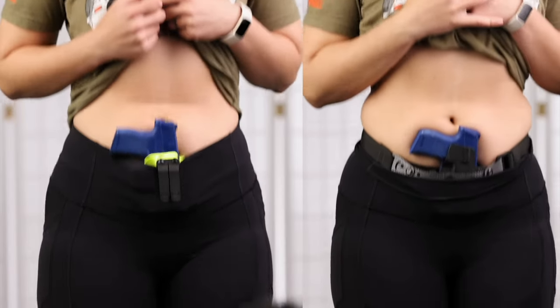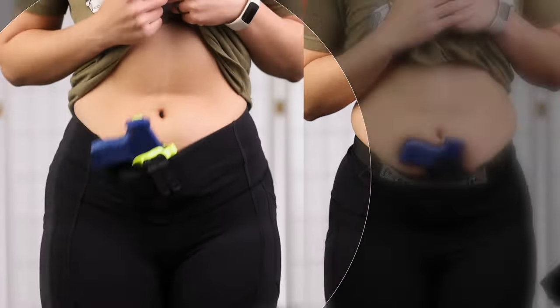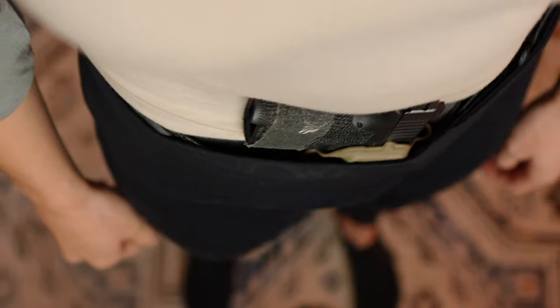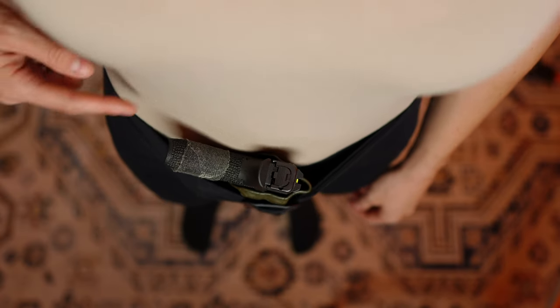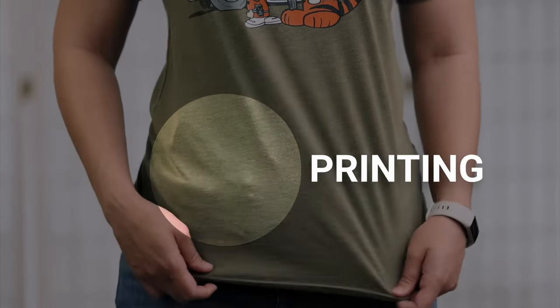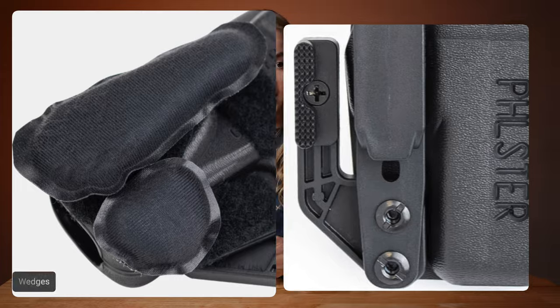Simply put, the reason they don't conceal very well is because they don't apply enough force to the face of the holster to cause it to tuck into the body. In order to get our gun to conceal the way that we would like, we want to get it to lay flat against our body. If any part of the gun is tipping away from the body, then that part is likely going to print through our clothing. So we apply things like wings and wedges to our holster in order to get that part of the gun in closer to the body, but if there is not enough pressure to push onto those things, they simply can't work the way that they are originally designed to.